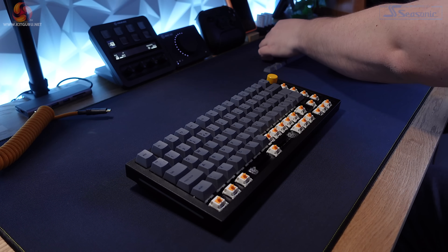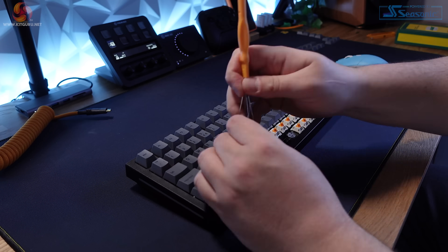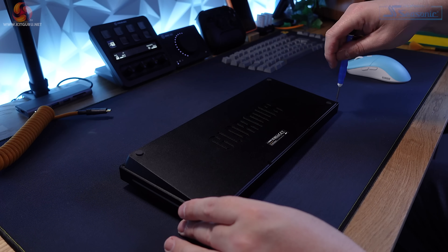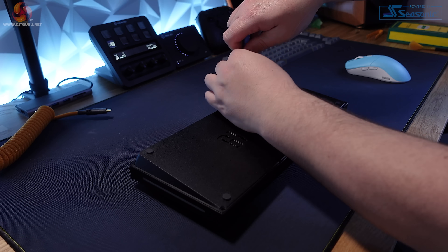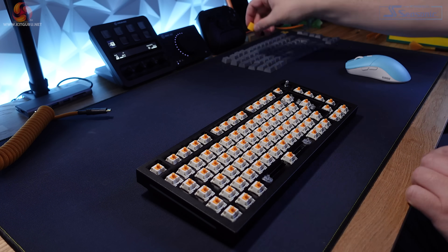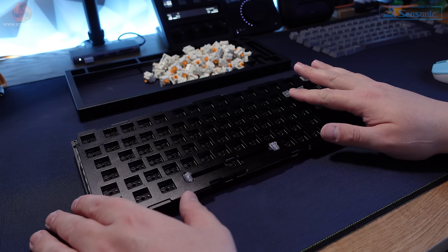First things first, we need to remove the keycaps — this is only a step you need to take if you've already built the GMMK Pro, as it doesn't come with keycaps pre-installed. It's a simple but time-consuming process; grab the included keycap puller and get pulling. Now the screws holding the base plating need to be removed with a Phillips head screwdriver — these screws feel really well made just like the rest of the board, though some can be a little over-tightened, so when you put it back together just don't overdo it. Next, pop off the rotary encoder knob, remove the switches, and then remove the top frame and pop out the PCB.